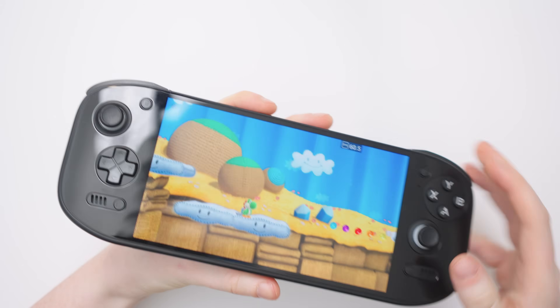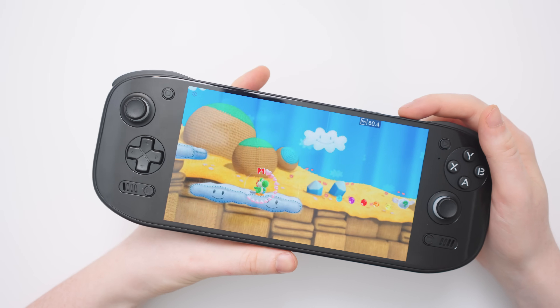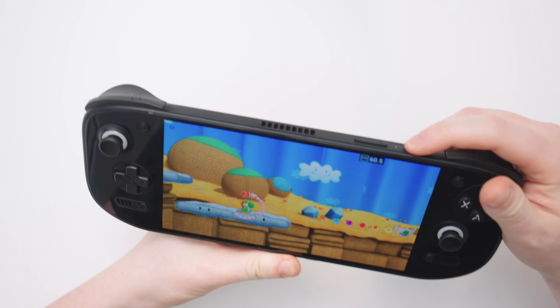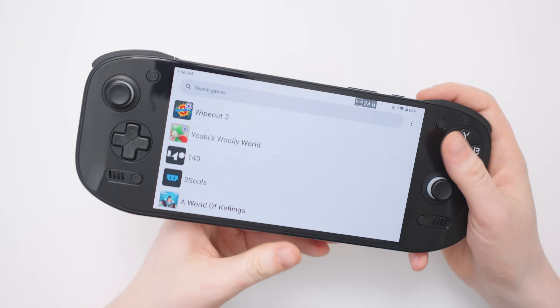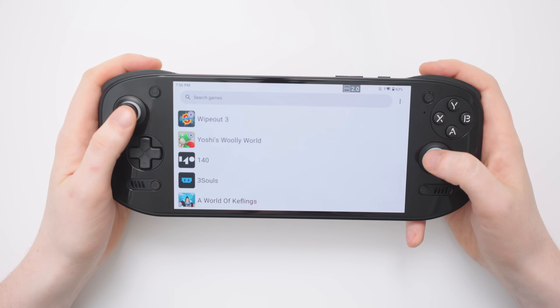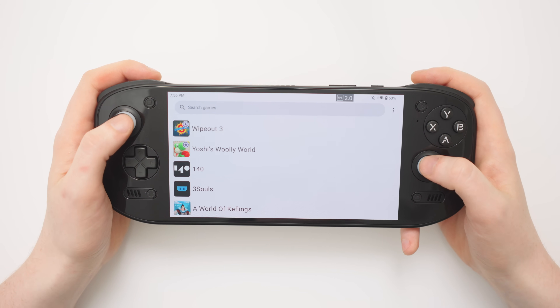Let's quickly test if we can stay in the game while turning off the screen — a problem that has plagued Simu for a long time. Turning off the screen... and as the sound fades out, turning it back on again — unfortunately we've been kicked out of the game. So make sure you save and back up your progress if you're going to play Simu.